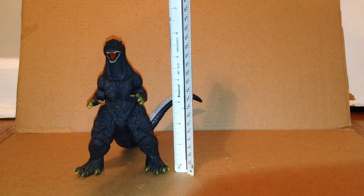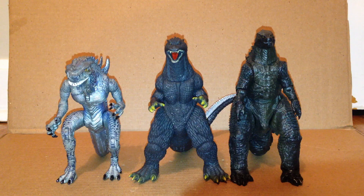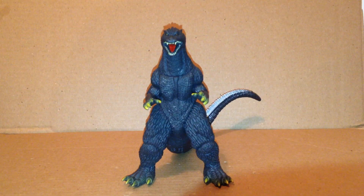I think he stands about 6 and a half inches. For a comparison, here he is with the Trendmaster Godzilla and the 2014 Godzilla made by NECA. That's all I have for my review on this Bandai Creation Final Wars Godzilla.